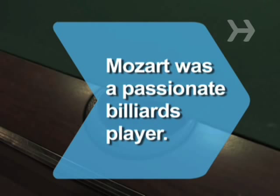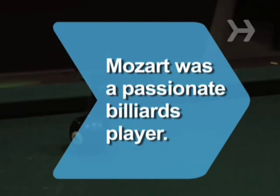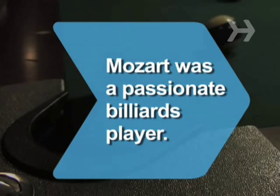Did you know Mozart was a passionate billiards player? He composed at the table, played for high stakes, and when he died, he owned 12 cues.